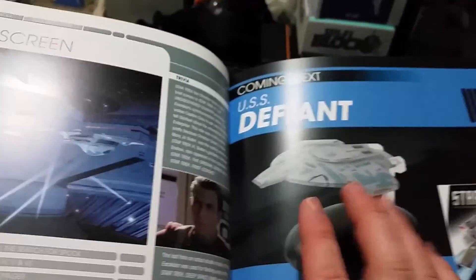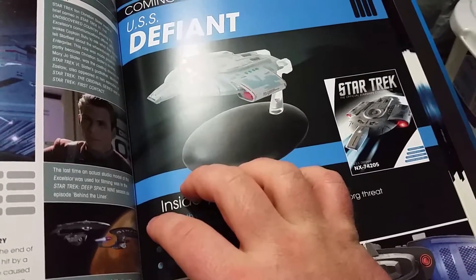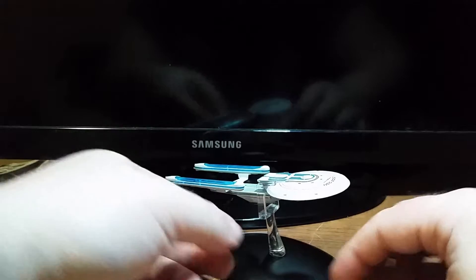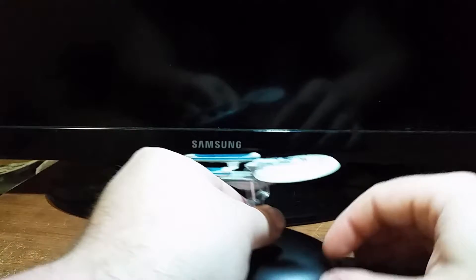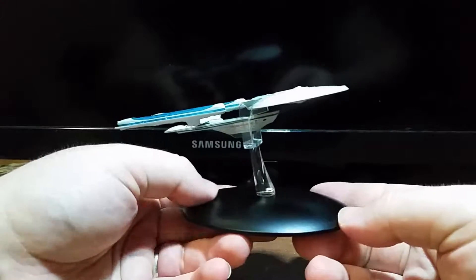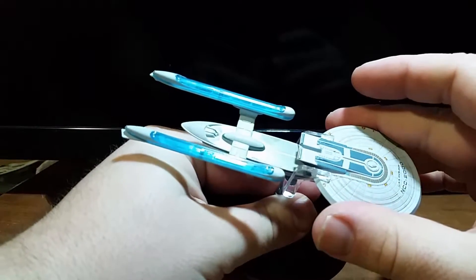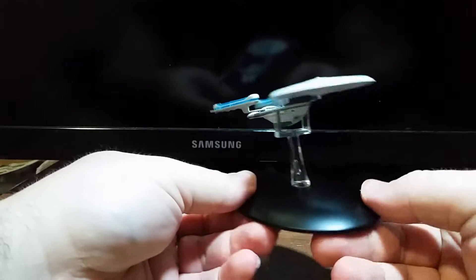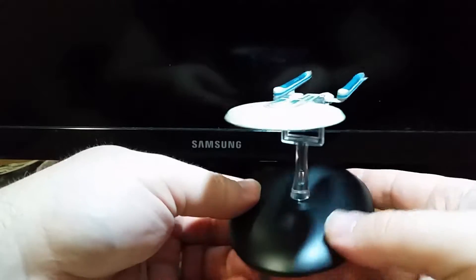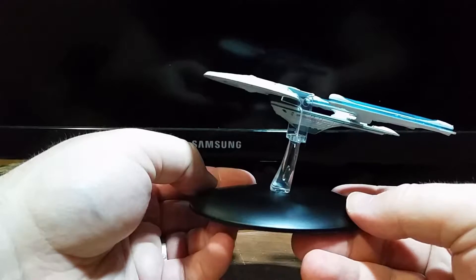And that's it. As you can see, the next issue is the USS Defiant. Well, that was pretty neat. Let's go ahead and rate this thing. The displayability of this model is definitely high up there. It doesn't wobble, it's securely in place. I trust that this could be on display without any actual harm coming to it. It looks great on its stand. For displayability, this gets a 10 out of 10.